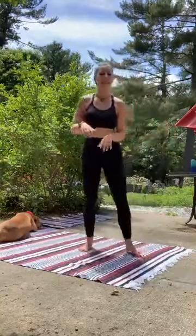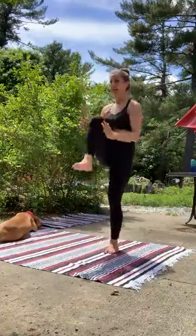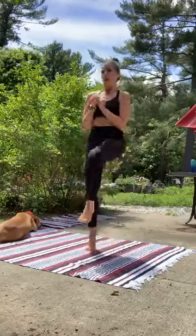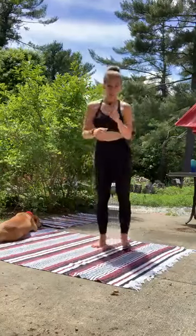Nice work, my friends. Come on into that second set of high knees. We're right here for low impact; high impact, we're jumping it up. It's your choice — take what you need.